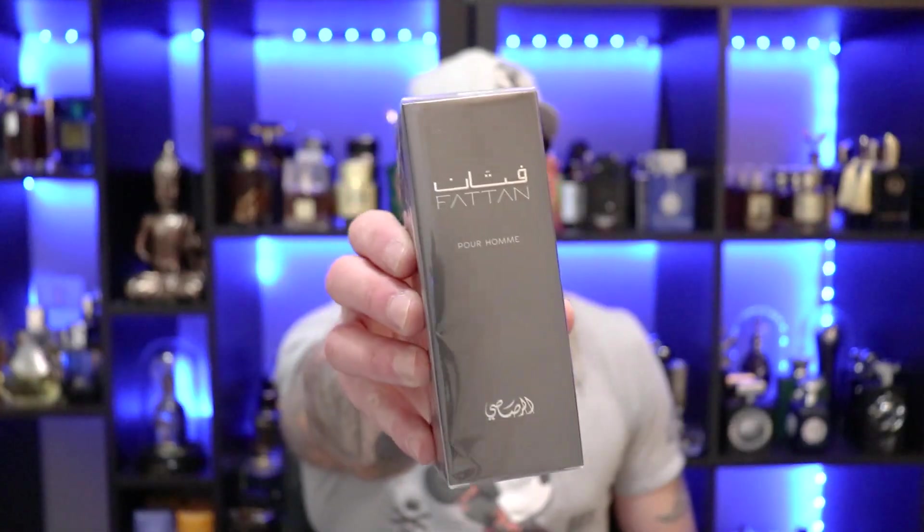First up, we're moving to the House of Rassassi, and it's Rassassi's Faten. I scooped this bad boy up for $27, and it is a 50ml, so this is actually a little bit on the pricier side for some of the fragrances I usually pick up for these videos. I've heard this is kind of a Terre d'Hermes clone — inspired by, a twist of. It's getting close to spring, I want to get some more spring fragrances, and this one's been on the list for a while.